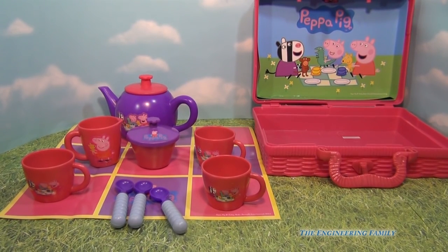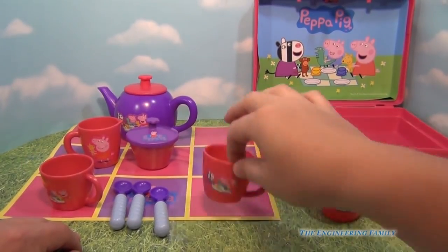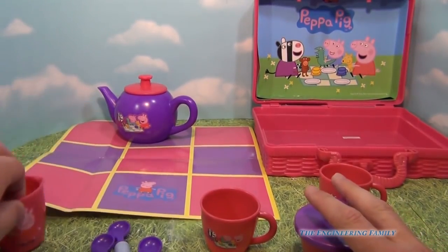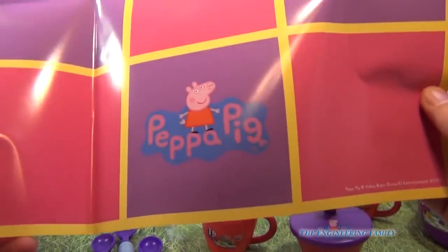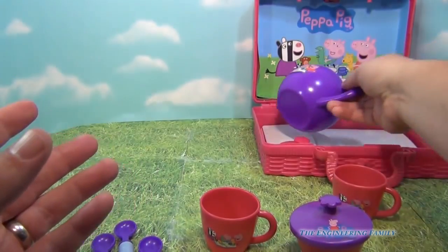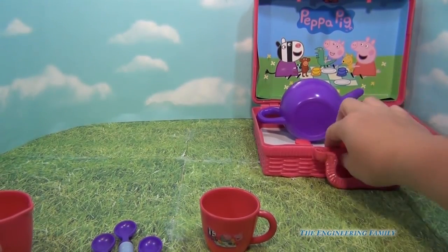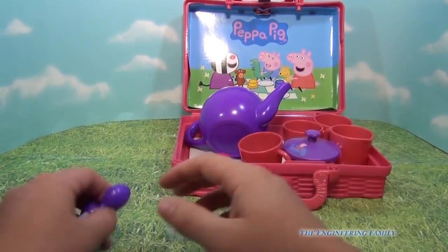When you're done, I'm going to show you how you can put it right back in the basket. So the tea party is complete, let's put it all back away. You take everything off the mat and fold it up because you don't want to ruin it. It looks like a little checkerboard with a picture of Peppa Pig — and I suppose if you wanted to, you could even use it as a poster for your room. You put that in, take the top off the teapot, put the teapot in, and then everything else goes in afterwards, including all of the spoons.